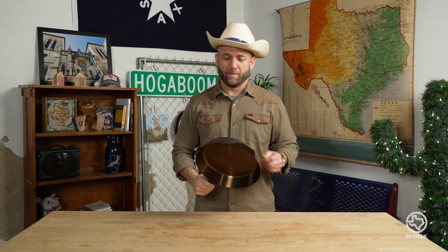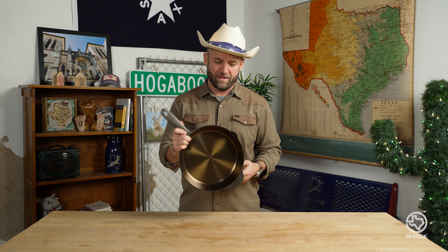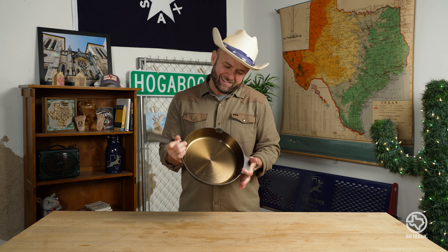This right here, the cast iron skillet — it's probably one of the most divisive items in your kitchen. Some people love cooking on cast iron and cook everything they can with it. Other folks hate it, and you can kind of see where they're coming from. It's heavy, takes some maintenance, a little tender love and care, and food sticks to it sometimes if it's not seasoned properly, which is what we're talking about today.